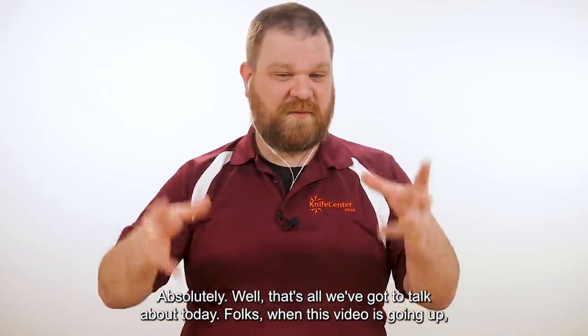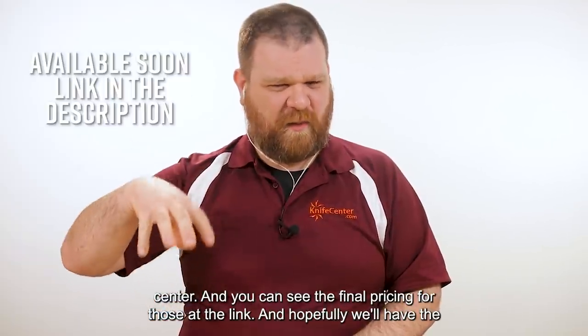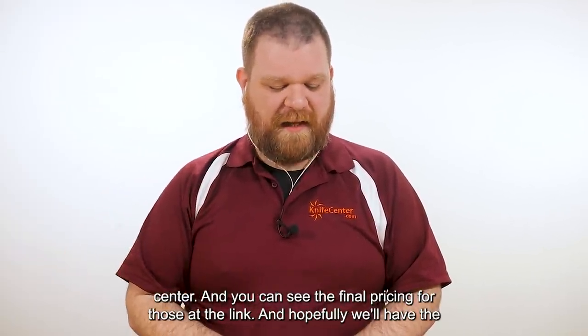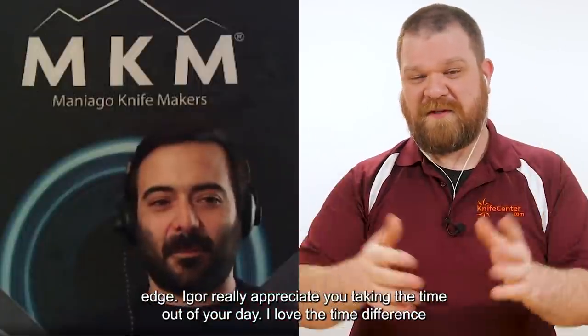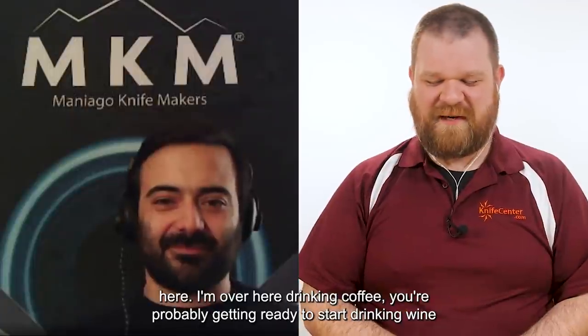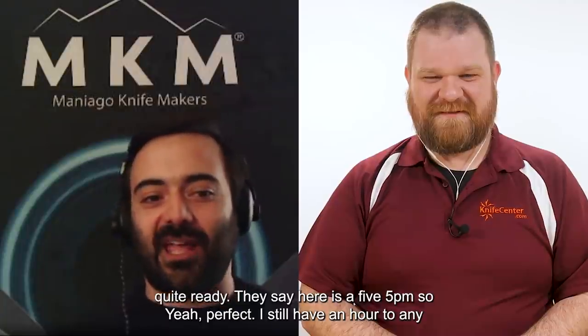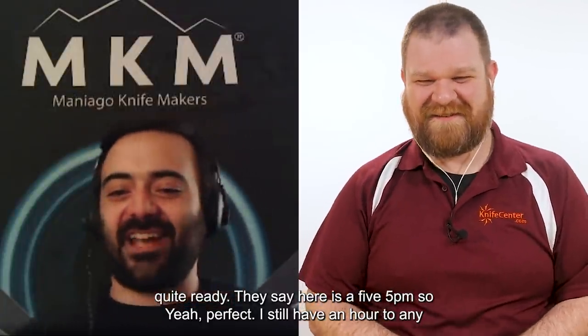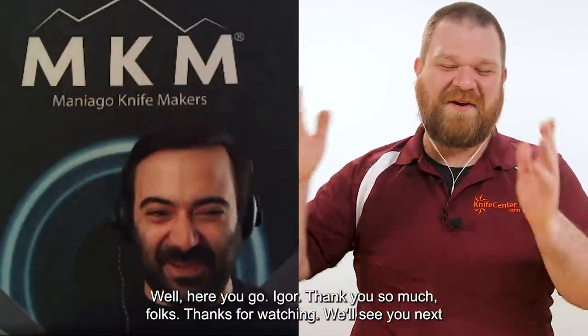That's all we've got to talk about today. Folks, when this video goes up, the Edge should be available at the link below over at the KnifeCenter, where you can see the final pricing. Hopefully we'll have the Goccia up for pre-order as well — it should be maybe another month or so behind the Edge. Igor, I really appreciate you taking the time. I'm over here drinking coffee; you're probably getting ready to start drinking wine over there. It's 5 PM there — perfect. Cheers to you. Thanks for watching. We'll see you next time, bye-bye.